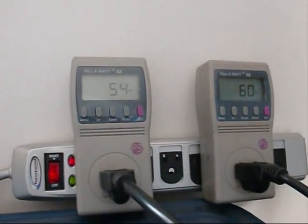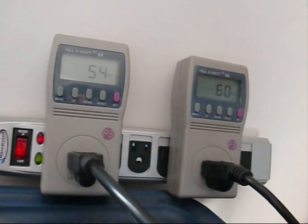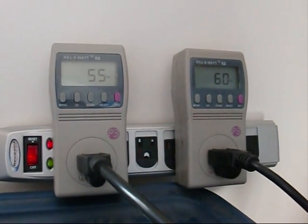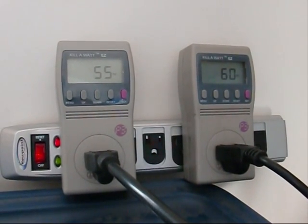On the left I have my smaller 65 watt panel and it's currently being run by the Sun 250G, and on the right is the larger panel which is rated 80 but it's probably doing no more than about 70, and it's putting out 61 right now.